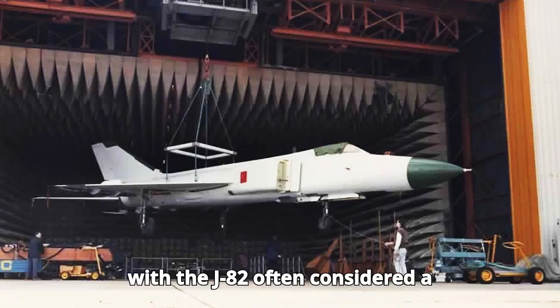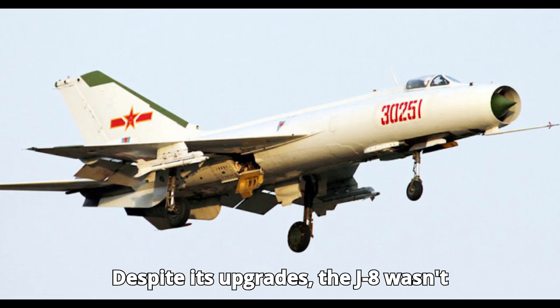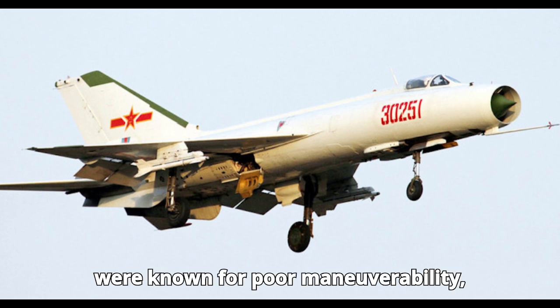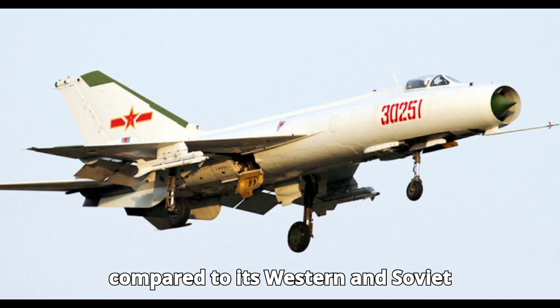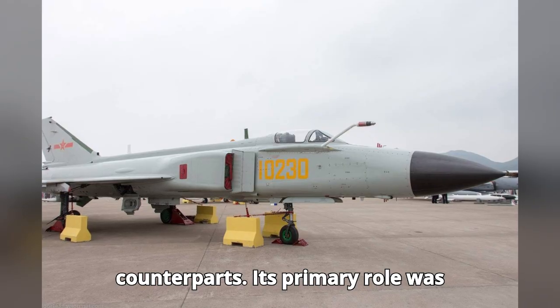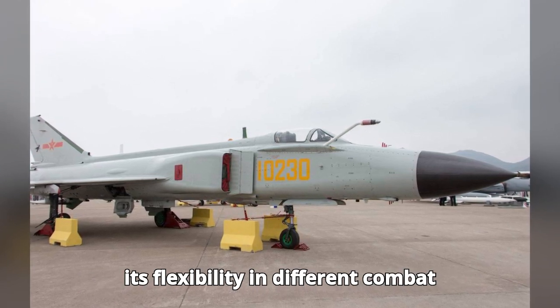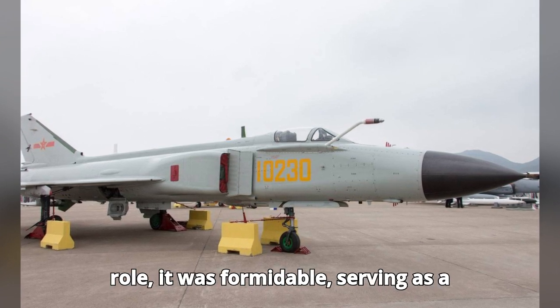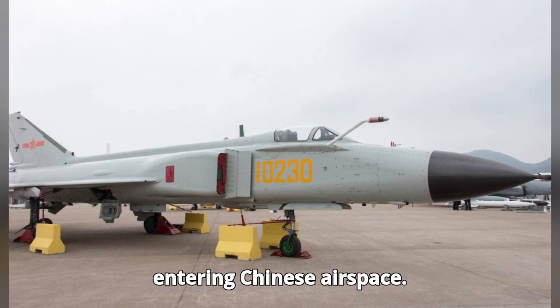The J-8-2 is often considered a significant leap in capability compared to the original. Despite its upgrades, the J-8 wasn't without its flaws. Its initial variants were known for poor maneuverability, making it less effective in dogfights compared to its Western and Soviet counterparts. Its primary role was high-altitude interception, which limited its flexibility in different combat scenarios. However, in its intended role it was formidable, serving as a deterrent against hostile bombers entering Chinese airspace.